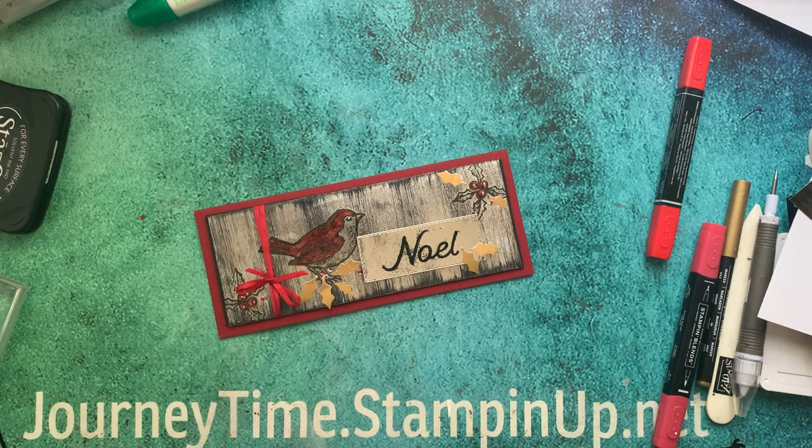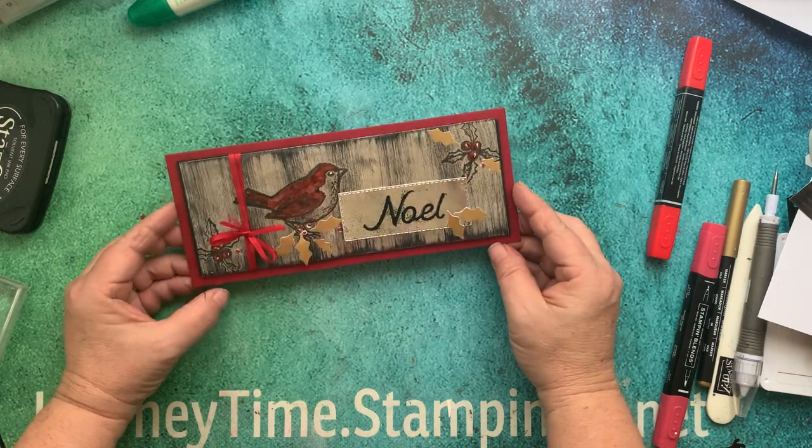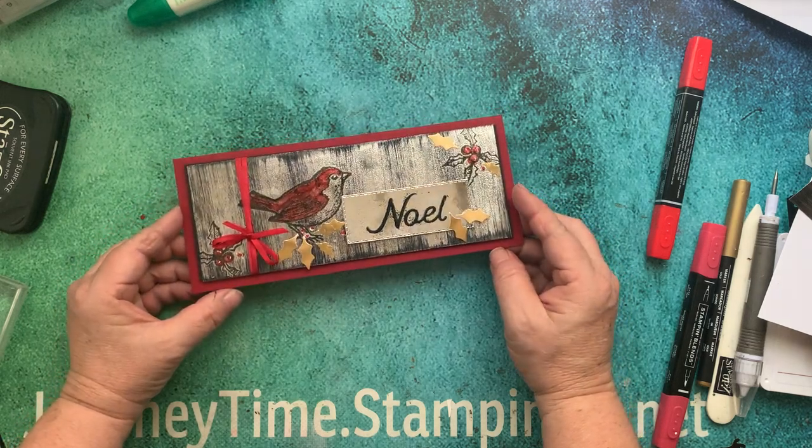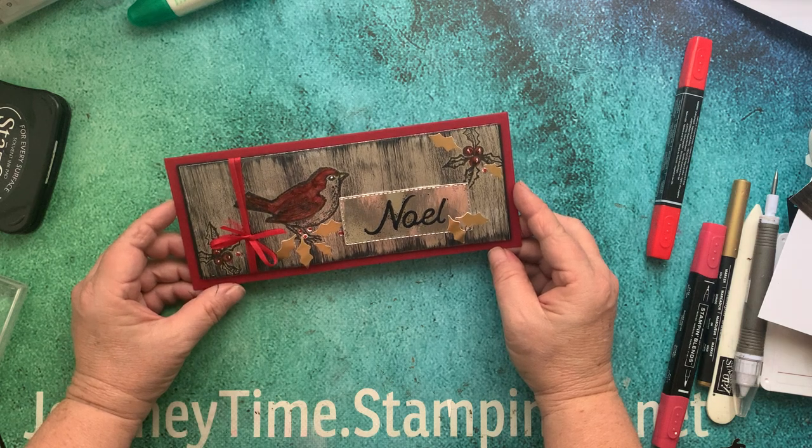What time is it? It's journey time, and time for another creative journey using Stampin' Up! products. Hello, my name is Kathy Haynes, and come join me on this creative journey as we create this adorable black ice technique vintage bird Christmas bird card.